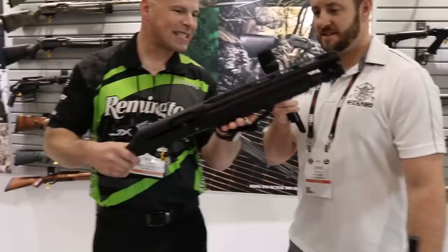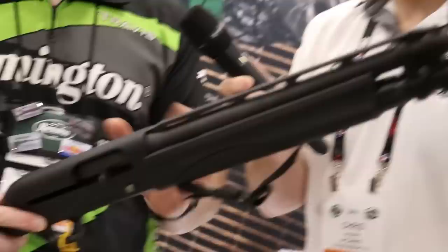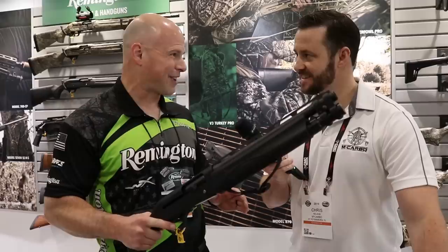Let's talk about this shotgun. This is our V3 TAC-13 — brand new. It uses our VersaPort gas system, which is self-regulating. It fires two-and-three-quarter and three-inch shells. It has eight ports in the chamber — all open with two-and-three-quarter, and with three-inch it closes down four. Semi-automatic, 13-inch barrel, bird's head pistol grip, five-plus-one capacity.